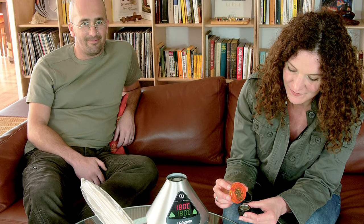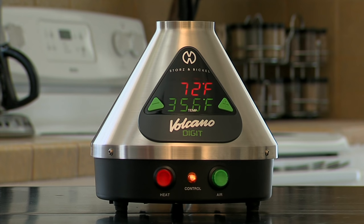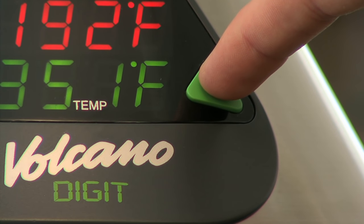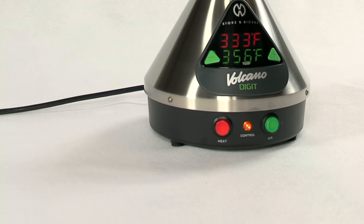Operating the Volcano Vaporizer is easy. Press the red heat button on the left side of the machine to activate the heating system, then select your desired temperature — turning the dial on the classic, or tap the plus or minus buttons on the digit. The yellow control light will illuminate, letting you know the Volcano is heating up. This takes 3 to 5 minutes.